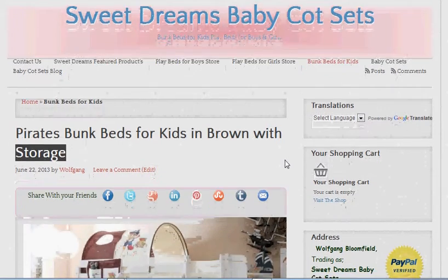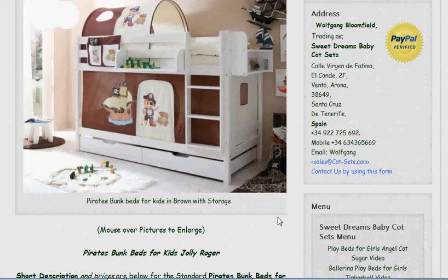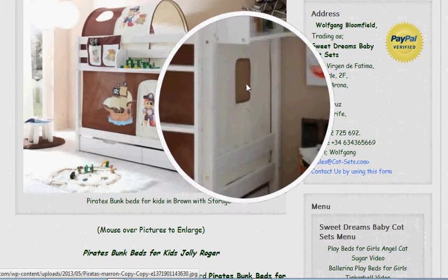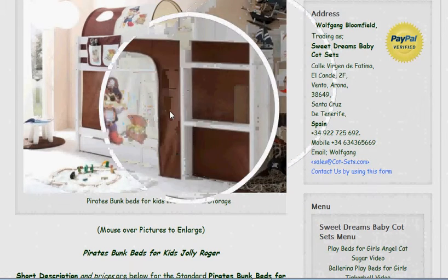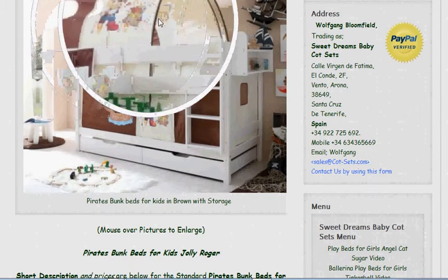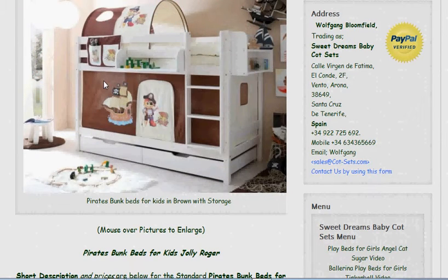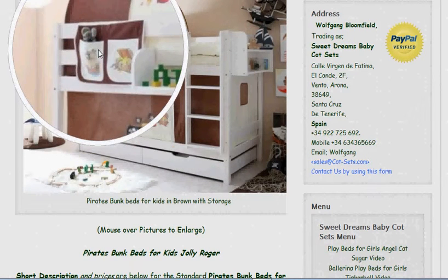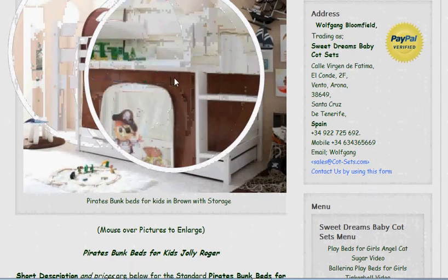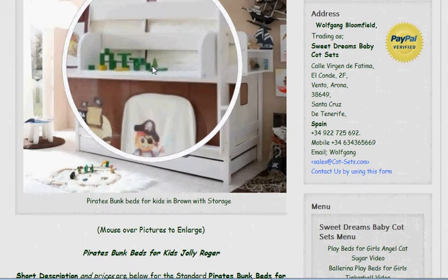We're going to show you storage on bunk beds today. The curtains on the bed are supplied with the bed, as is the tunnel over the top of the bunk bed for kids. We also supply the little pockets to put things in, and a 40 centimetre shelf for the kids to display their valuables on.